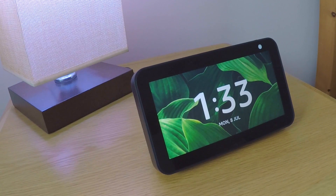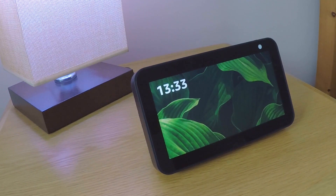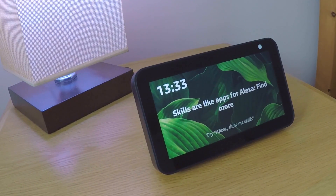In order for this procedure to work we first need to ensure that our Echo Show is switched on and connected to the internet. We do this so that the Alexa app is able to initiate a factory reset command and allow our Echo Show to automatically deregister itself from our Amazon account.